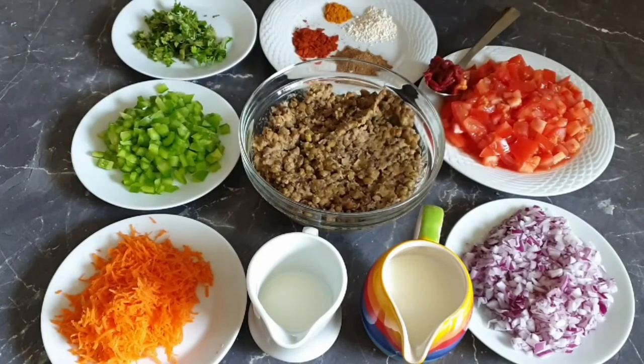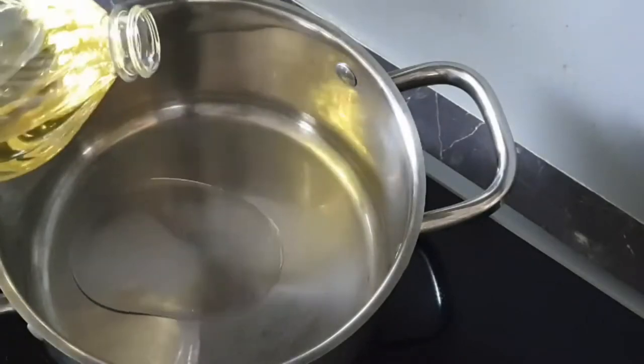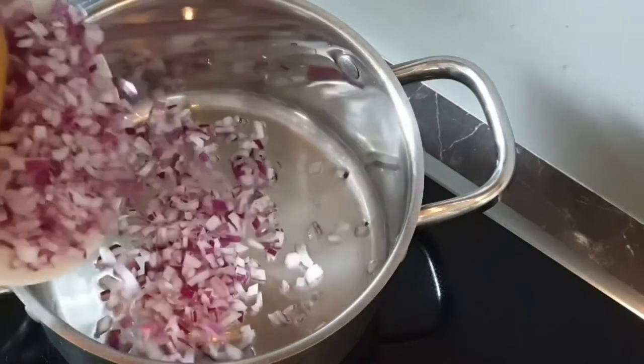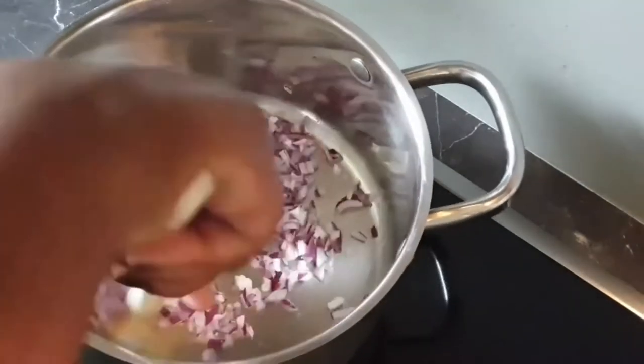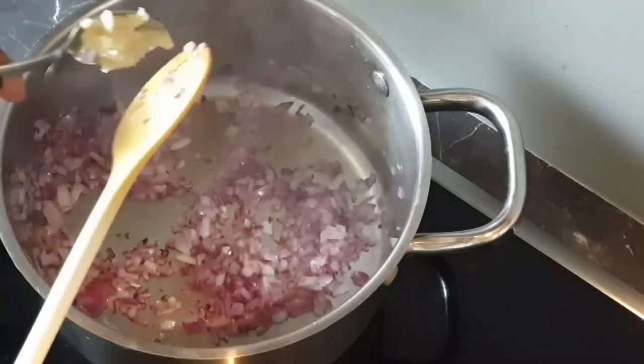Without wasting any time, let's get to it. Add oil first, then add in your onions. Now that the onions are almost cooked, I'll add in a teaspoon of garlic.